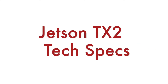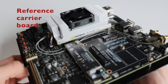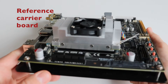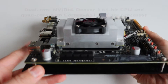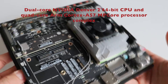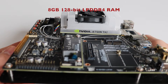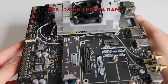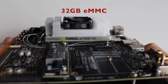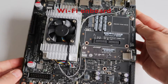Now let's have a closer look at the technical specifications. Jetson TX2 comes with a dual-core NVIDIA Denver 2 64-bit CPU and a quad-core ARM Cortex-A57 MP-Core processor complex. It has a GPU with NVIDIA Pascal architecture with 256 NVIDIA CUDA cores at 1.3 teraflops. It also features 8GB of 128-bit LPDDR4 RAM memory, and you can attach up to 6 cameras.